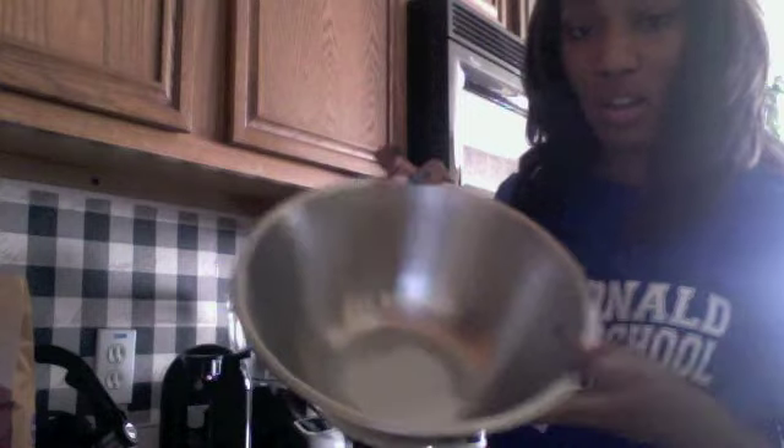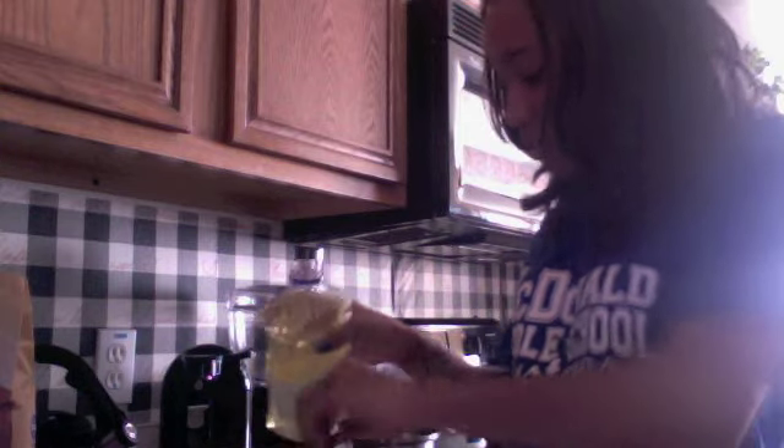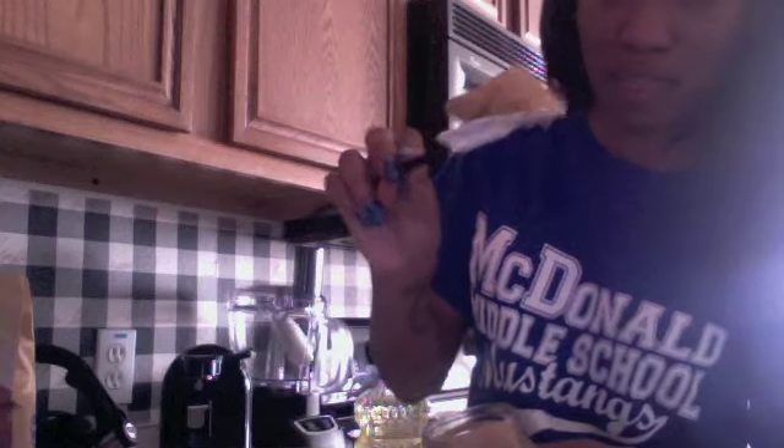I already started putting the oil in my bowl. It calls for three tablespoons, so I'm going to finish that out. This is a half tablespoon measure, so I put six scoops in. Next thing is to put the peanut butter — it's a fourth of a cup, but peanut butter is really sticky so I'm just gonna play it by ear. That's probably good enough.